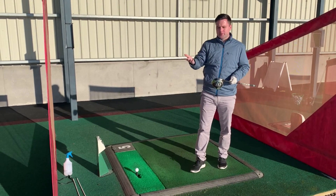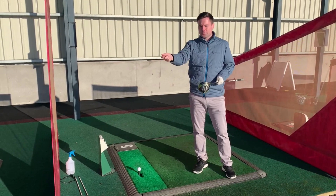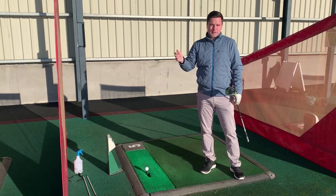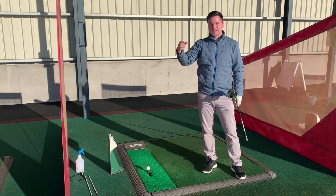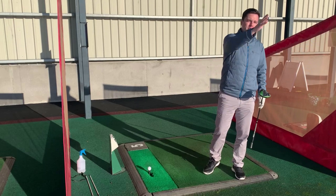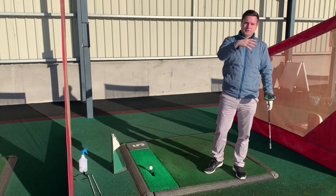I like to use this analogy: if you've got a water hose and you're watering the plants, if you want the water to go further, you just lift it up — you get a slightly better launch angle. It's the same as the golf ball, exactly the same as what we're trying to do. If you launch it too low, it'll spin up and obviously hit the ground far too early.